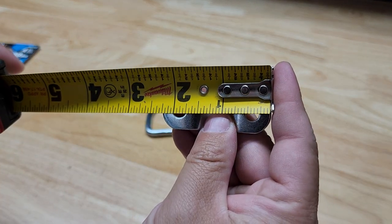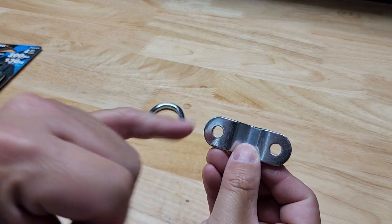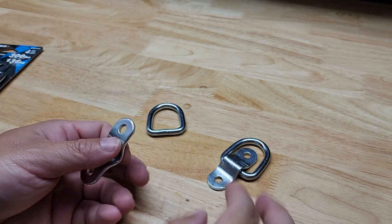If we look at the overall length of the little bracket here, it's about two and a quarter inches — that's upside down, but I'm left-handed so you've got to get used to that. The spread from center to center on the holes is an inch and a half.